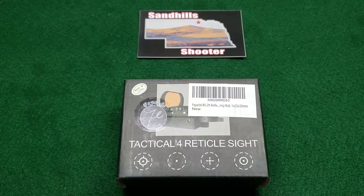Hey everyone, welcome back. John here, Sand Hill Shooter. I just got a couple new things today — these were sent out for testing, evaluation, and review. I'm going to unbox this one and then put up another video of the other item that came in today.